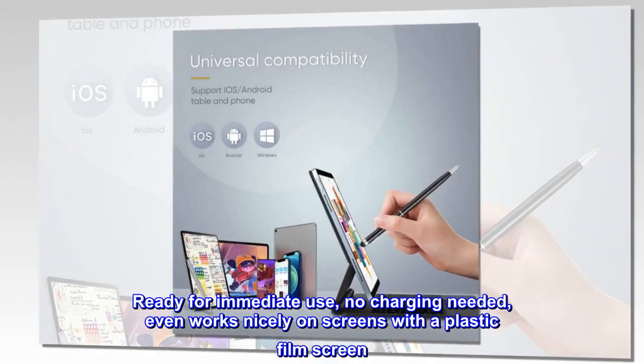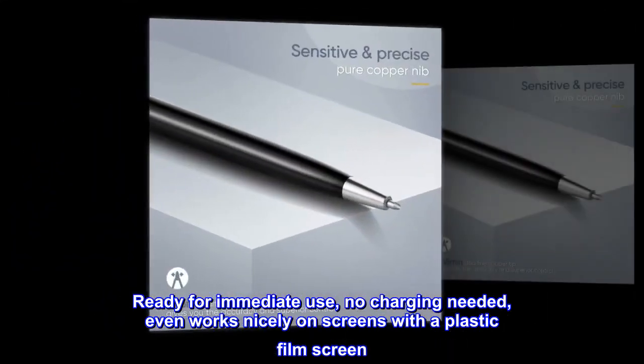Ready for immediate use — no charging needed. It even works nicely on screens with a plastic film screen protector.